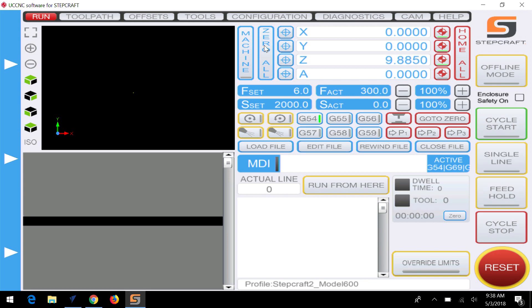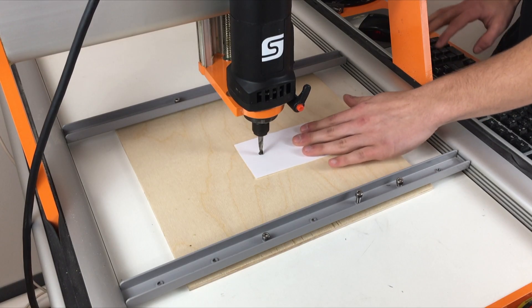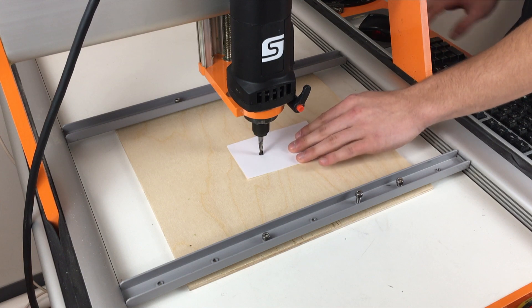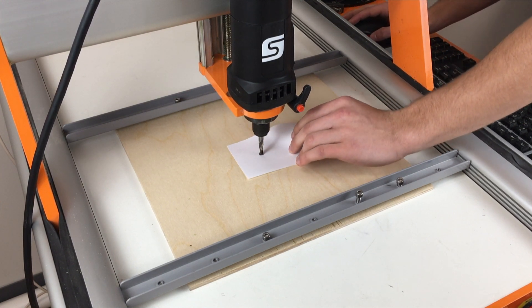Zeroing the Z axis is usually done manually by lowering it slowly and sliding a piece of paper back and forth until you feel the tip of the cutting bit touch the paper and provide resistance.